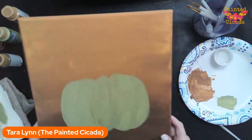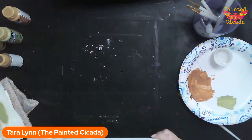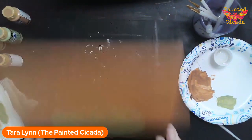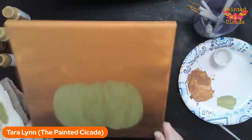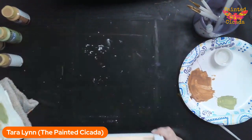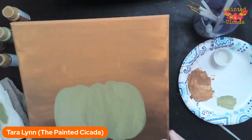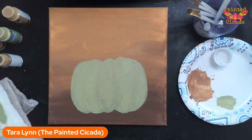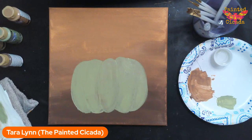For this step, we do need our pumpkin to dry — if it's wet it kind of messes up the next step. So now's a good time to tell you: what I do with the Painted Cicada is I'm a mixed-media artist and an art journaler.